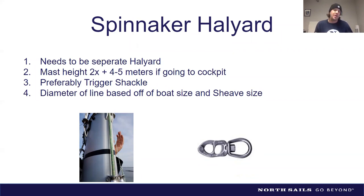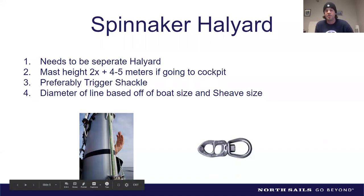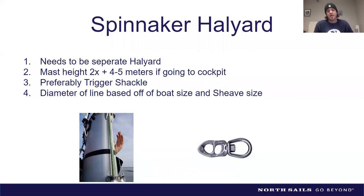You'll want a trigger shackle on the halyard rather than just a bowline. The diameter of the line depends on the size of the boat — larger boats need larger halyards due to loads. Also make sure the halyard isn't too large to fit inside your sheave.